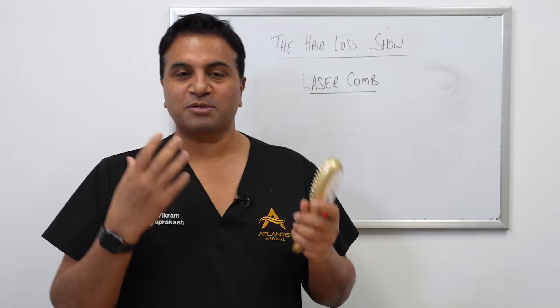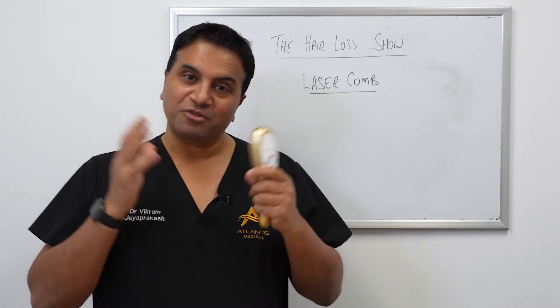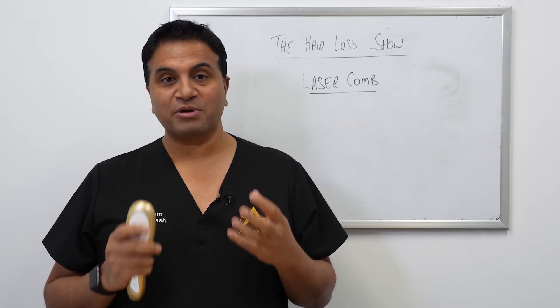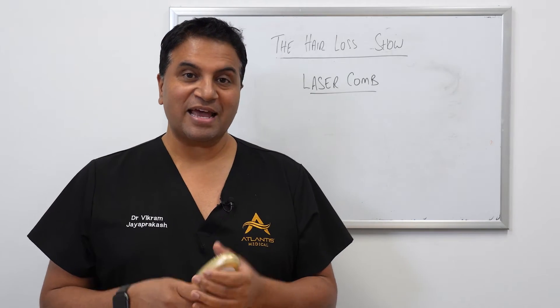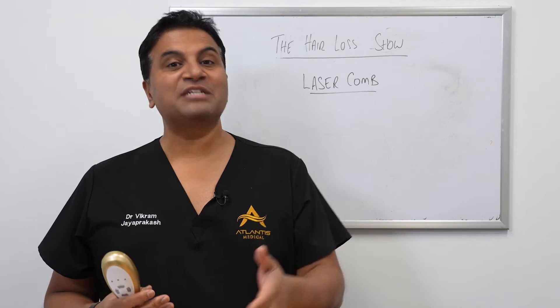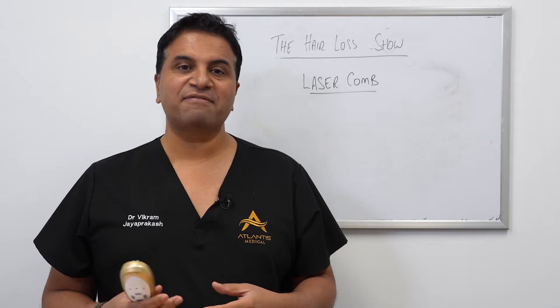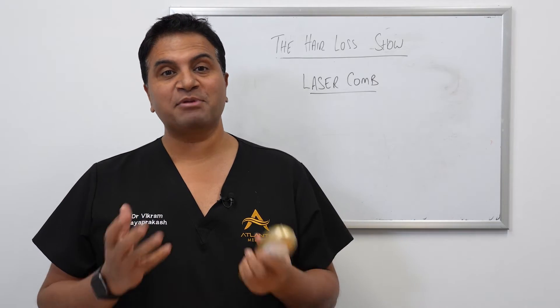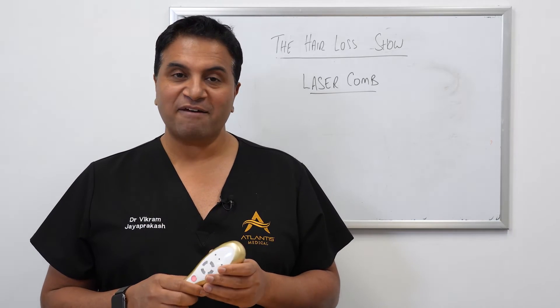We've talked about low-level laser therapy on this show in the past. As a general rule, low-level laser therapy is great — there's a lot of evidence to support its efficacy. The great thing about it is it has literally no side effects, so it's very safe and it does have a good stimulation on the hair follicle.